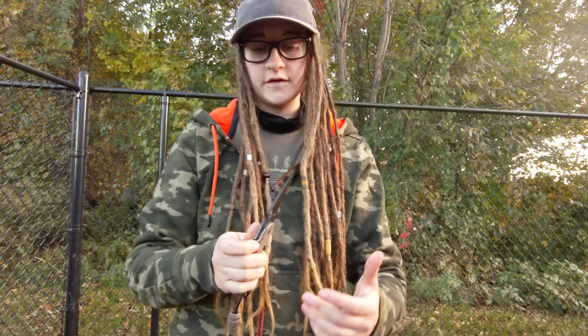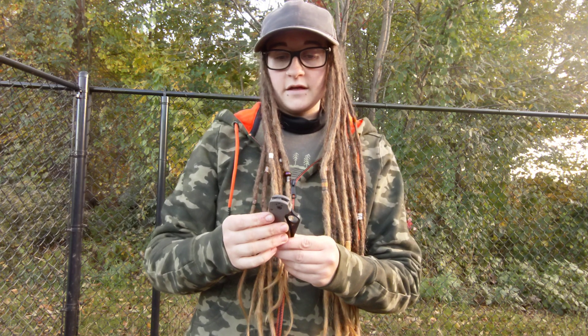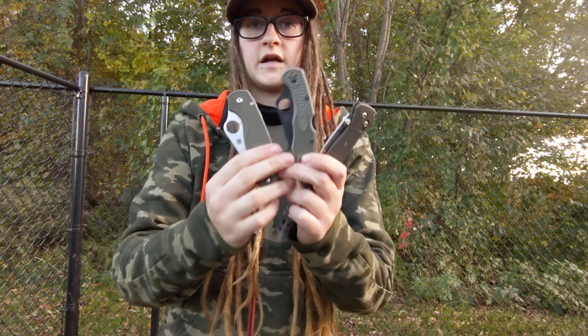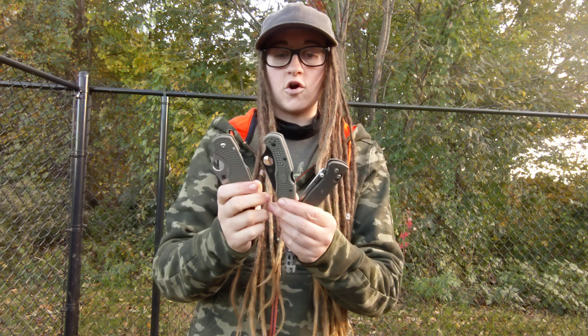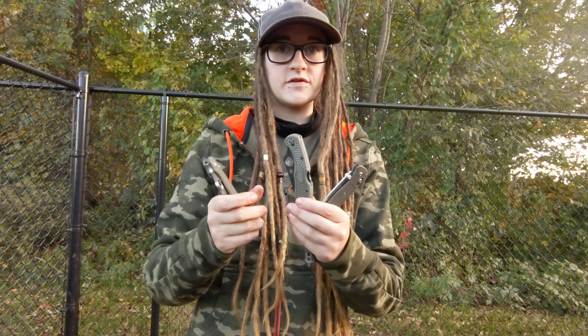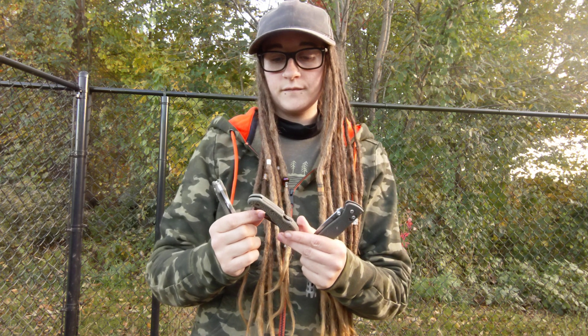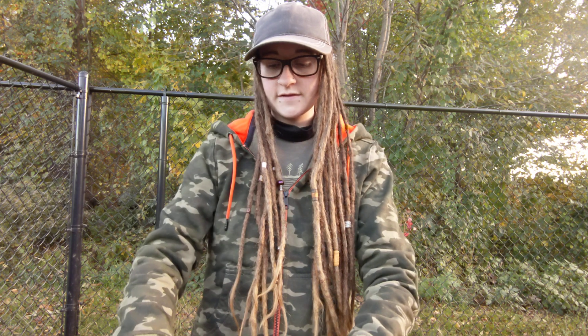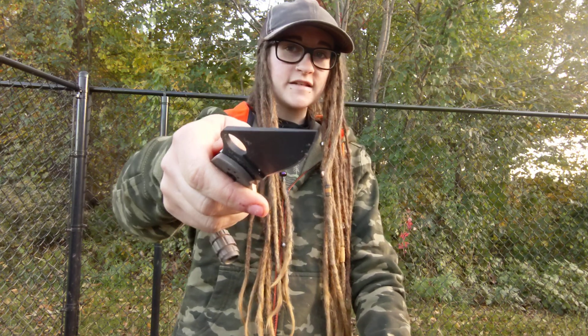Just wanted to do a quick update. I gotta go walk the dogs — it's cold out and it's a very busy day, so quick video for today. Let me know what you guys want to see down in the comments. It's just between these choices for now because I gotta get that testing out of the way. I really need to get all of these lightweight FRN knives out of the way so we can test some of that really fun stuff I have out back — like the Headless Horseman and the Mini Crooked River. Those will be fun. Anyway guys, have a great day, hope your weekend was awesome, and as always — use your shit. Have a good one.